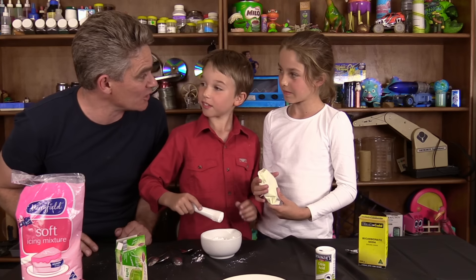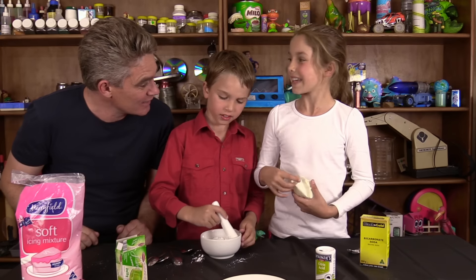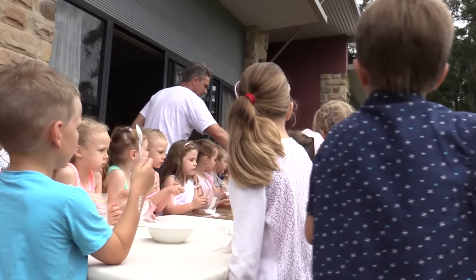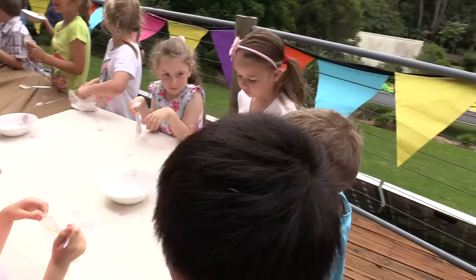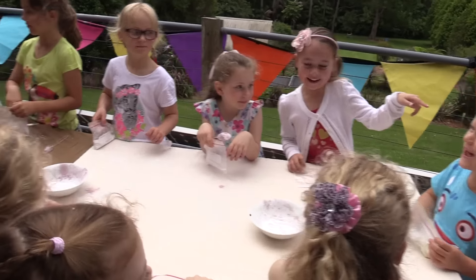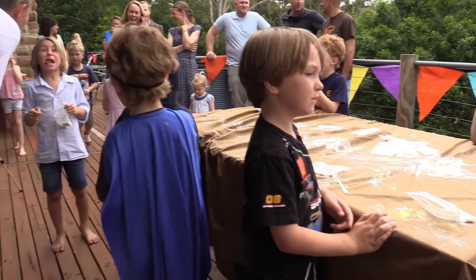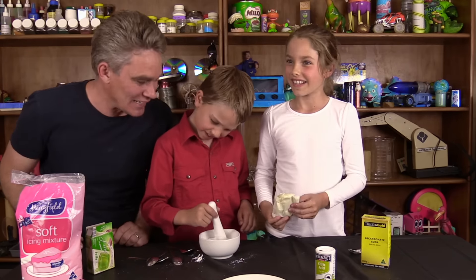Do you remember when we made sherbet at Sam's party? Shall we go have a look at the video? Let's go have a look. One big spoon — does anyone know what we might be making? Sherbet! Mix it up. Harry's got it in his hand. Is it yummy? It's really, really sour. You can do that at your birthday party!